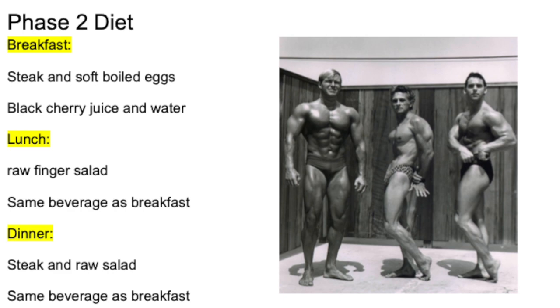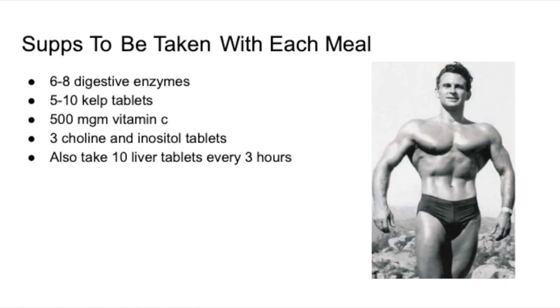For dinner the same beverage as breakfast — black cherry juice and water. Along with that, you're going to take the following supplements with each meal: six to eight digestive enzymes, five to ten kelp tablets, 500 milligrams of Vitamin C, three choline-inositol tablets, and also take ten liver tablets every three hours. That is a classic old-school bodybuilding supplement list right there.